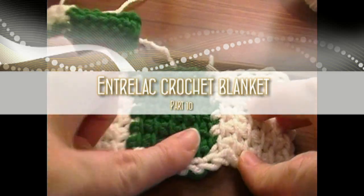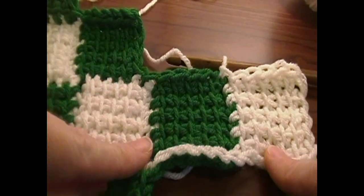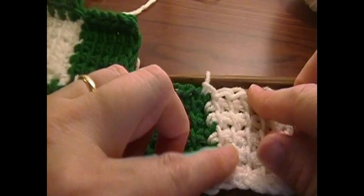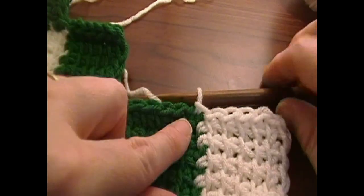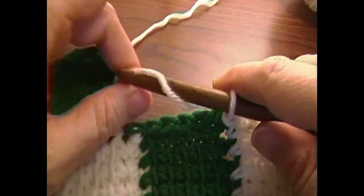We've got our first square finish from our second row of white squares. I slip stitched across and slip stitched into the corner of the green square that we just joined to.